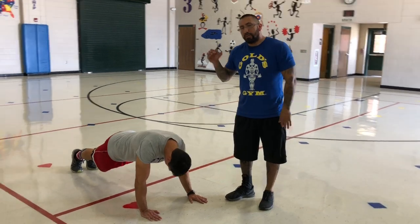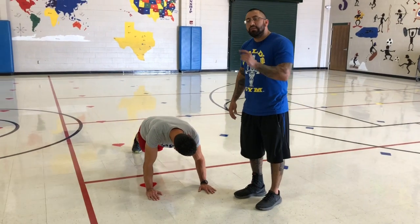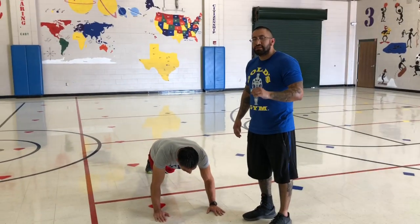Now the challenge is I'm going to count the number of times coach touches his shoulders, and what you need to do is see if you can beat coach. That's the challenge for the day.